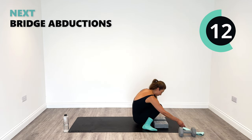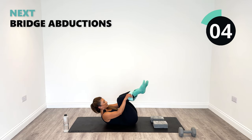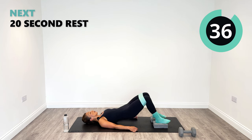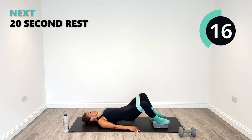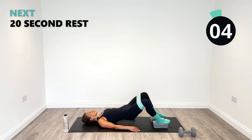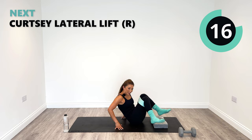Bridge abduction — you know the drill now. The great thing about doing just eight exercises is that we do remember which ones are coming next — it makes it a lot easier to focus. Up and out. Focus on the outer glute — ignite it if it isn't already. Hopefully it is because it's round three. If not, push harder. 10 seconds left. Great job, let's go for one more and relax.